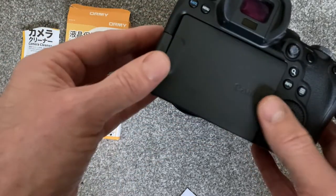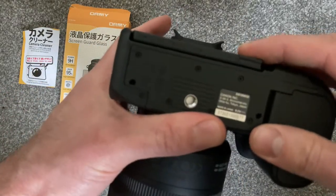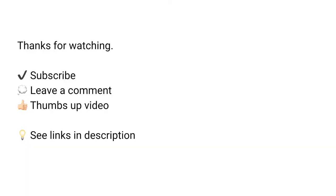I've shared the link below to the thin screen protector that I've used in this video. Okay, stay sharp and I'll see you in the next one.